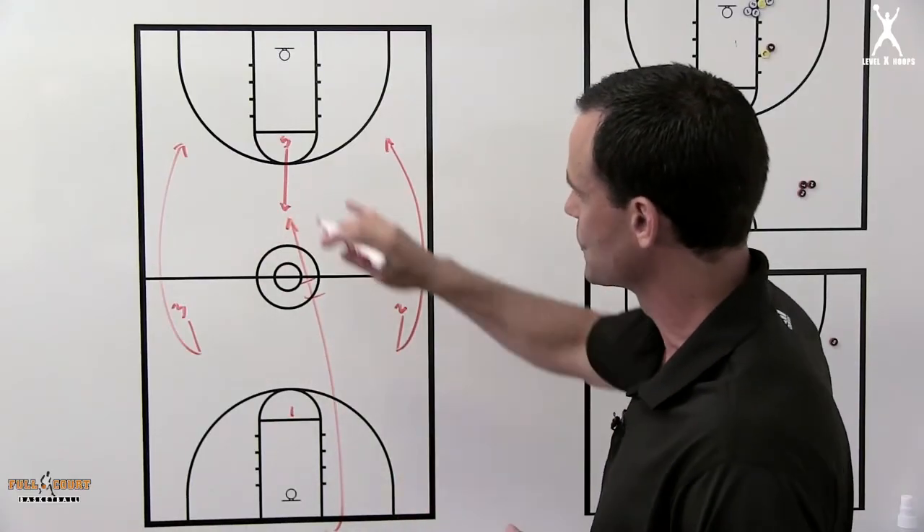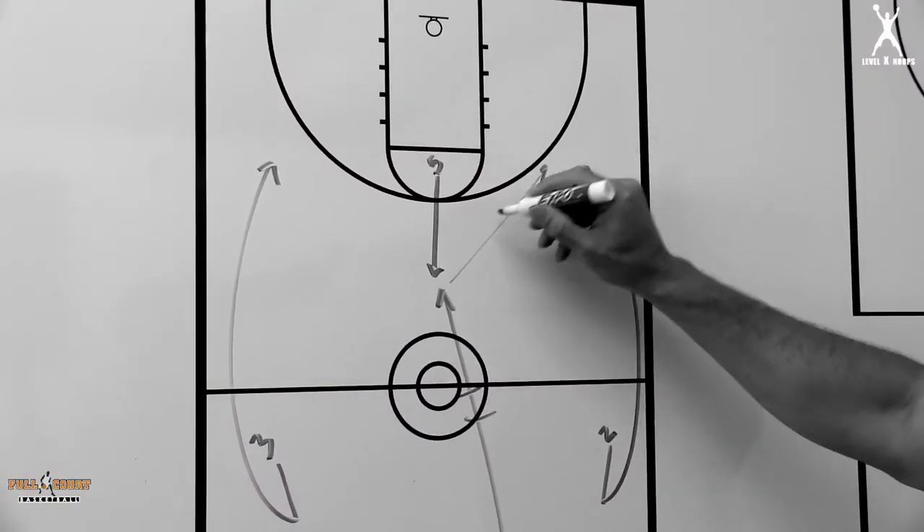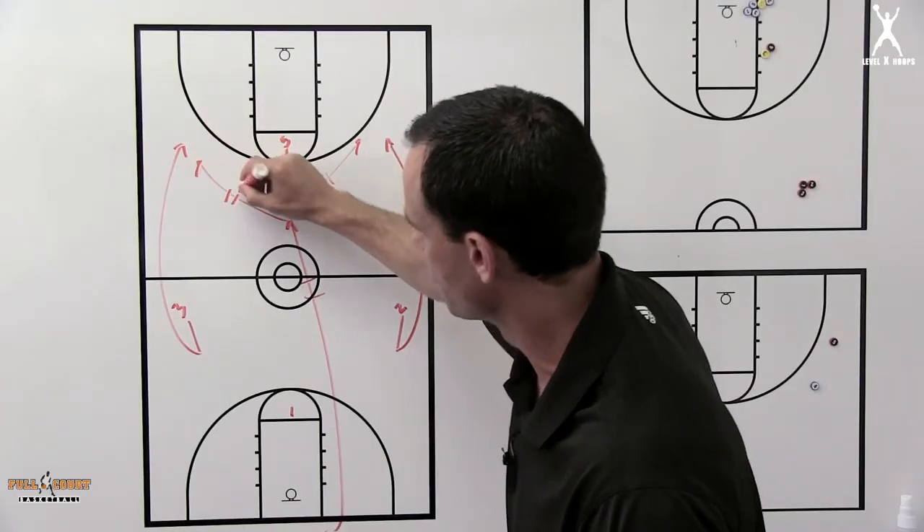As the five man gets the ball, he needs to do a good job of quickly reading if one of these guys are open and try to get them the ball for a three point attempt.